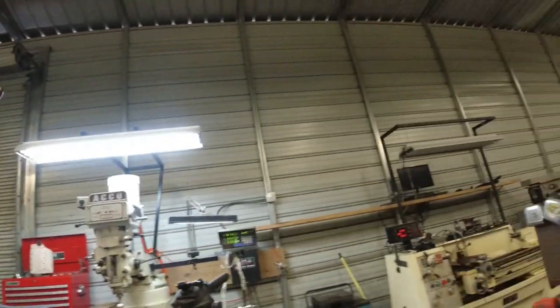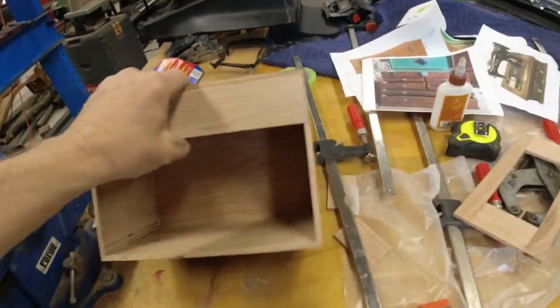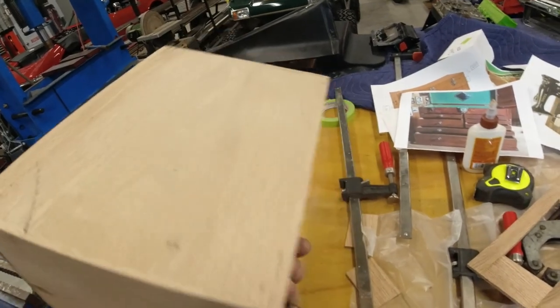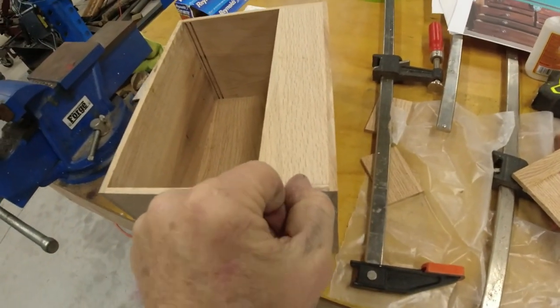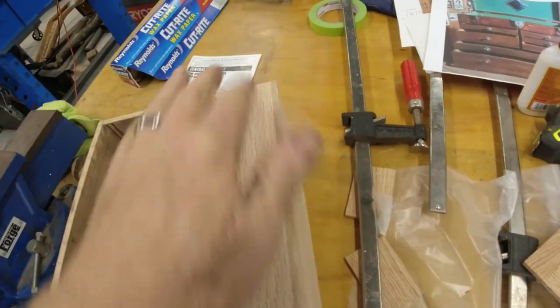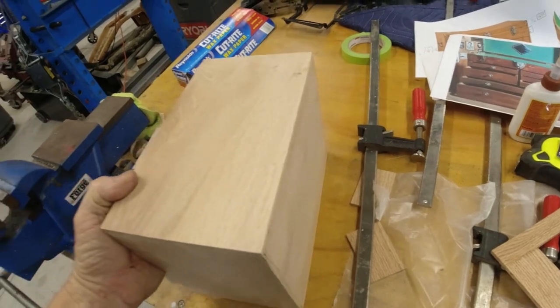I've got the main box glued up for the toolbox and for the sewing cabinet, and I want to show you those. I'm working on the drawers for the toolbox right now, but let me show you the boxes so far. This is going to be the toolbox - I've got it kind of rough sanded and glued together. What I'll have to do is take it over on the table saw, cut around it, and cut the lid off that way so the grain matches when you cut it off.